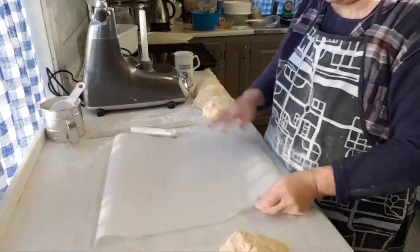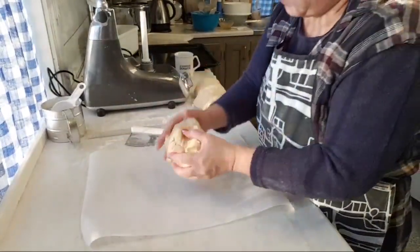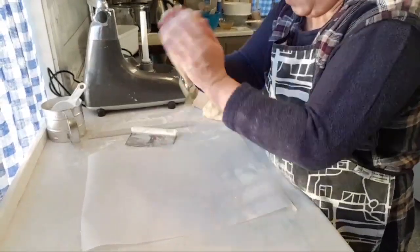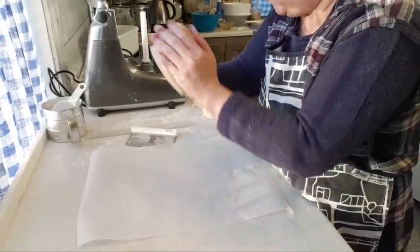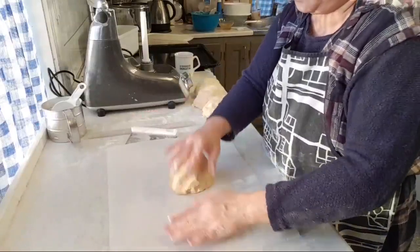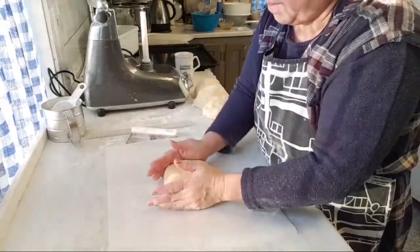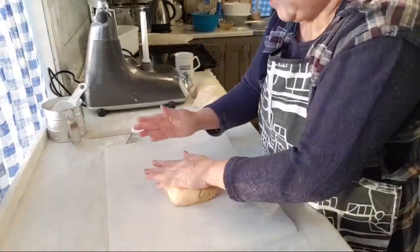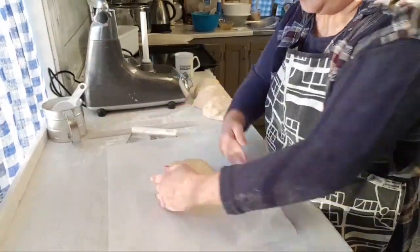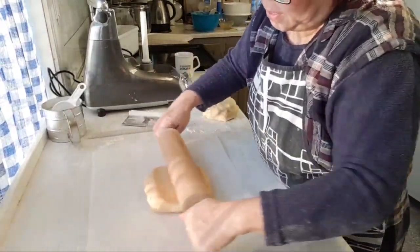I'm going to do another one and see if this one is better. I think there's quite a lot of fat in this dough so you don't really need to add more flour. I'm going to do two and put them in the oven so I can bake them while I continue with the rest of the dough.